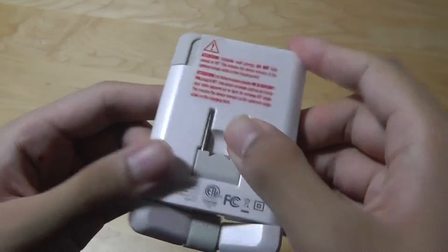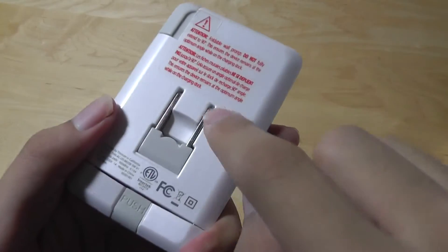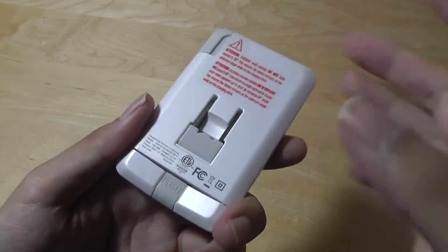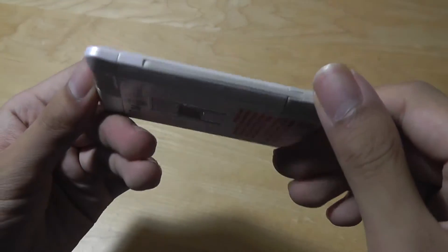One thing to note is this only works in countries like the US and China that use this type of plug. If you go to Europe, you'd have to use another adapter or purchase a different version from Thinium if they produce one in the future.